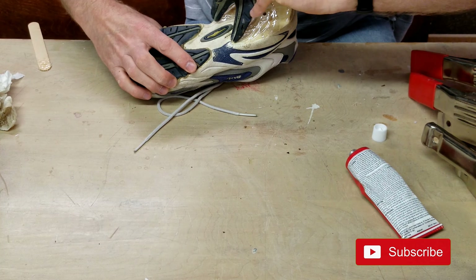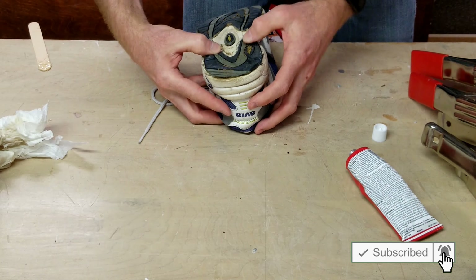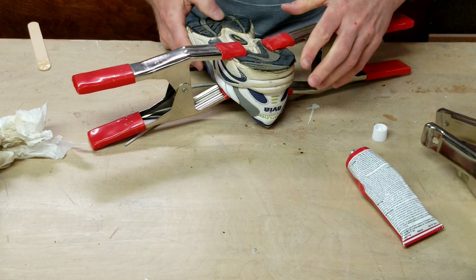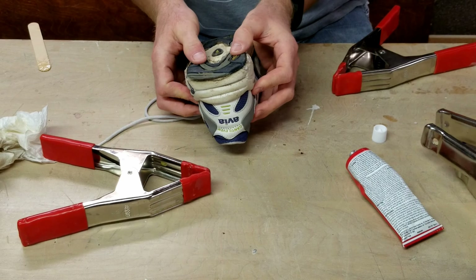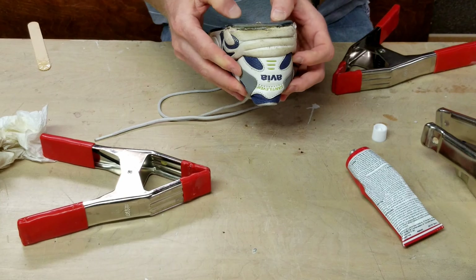Apply the tread to the shoe bottom, ensuring a good fit without any air pockets. Add some pressure until the two bond together. Sometimes it is easier done than said, as you can see here — the tread keeps sliding on me. You want to make sure the tread is aligned flat with the shoe bottom.